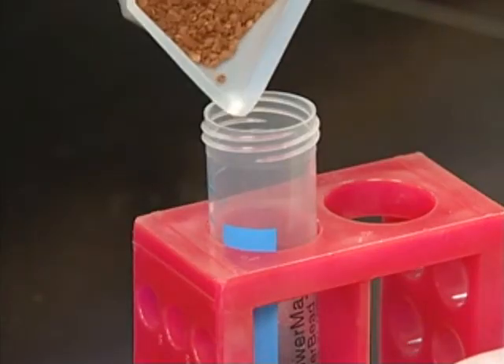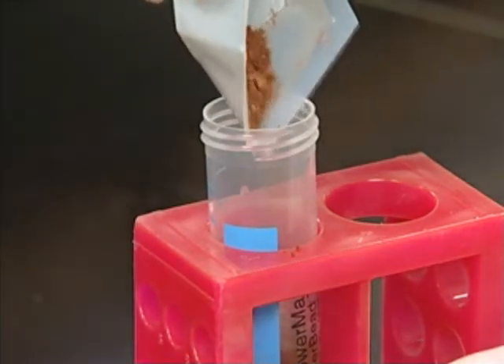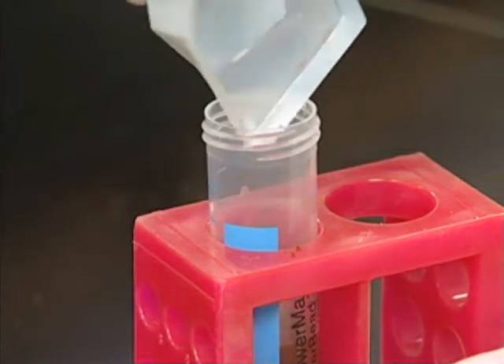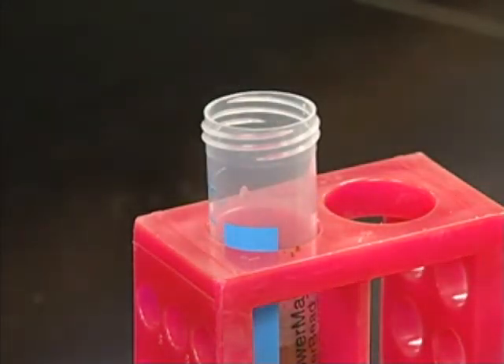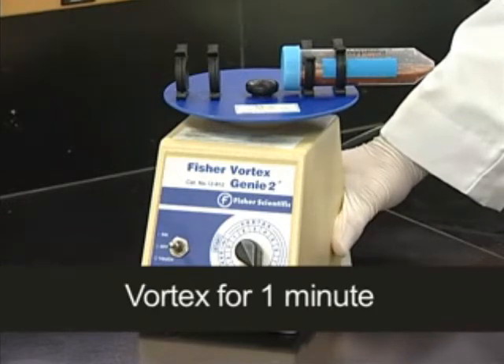The soil sample is now added to the tube with the solution in it. Next, we vortex the tube on a mechanical vortex like this one for approximately one minute.